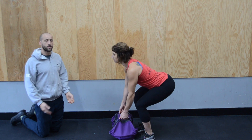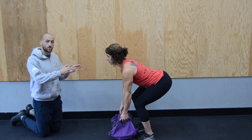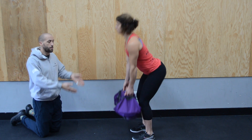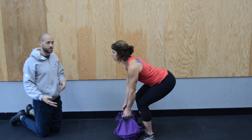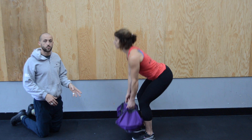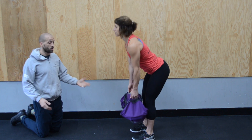Hips go back and then bend. Her feet are directly beneath her hips, so all of that power is going straight up. If she's wider, she's not going to be as efficient. This is a great option using this bag instead of dumbbells or barbells — and it's great if you're on the road.